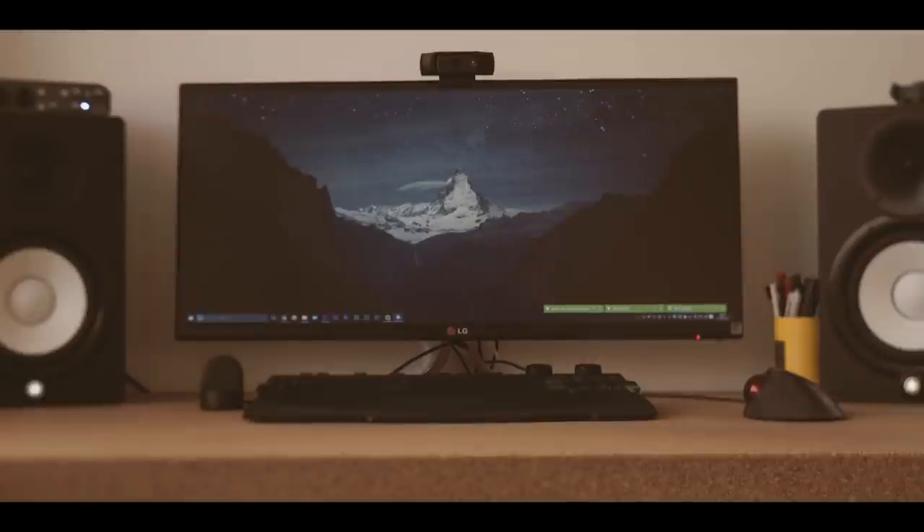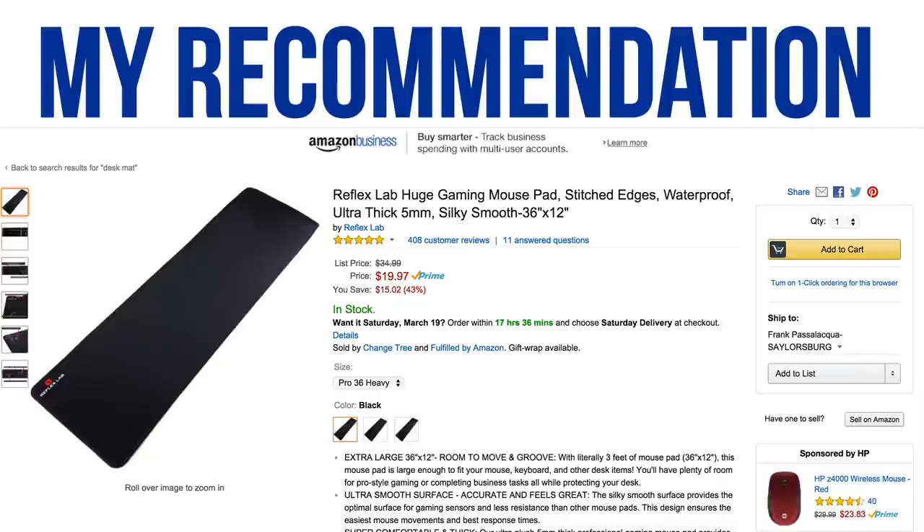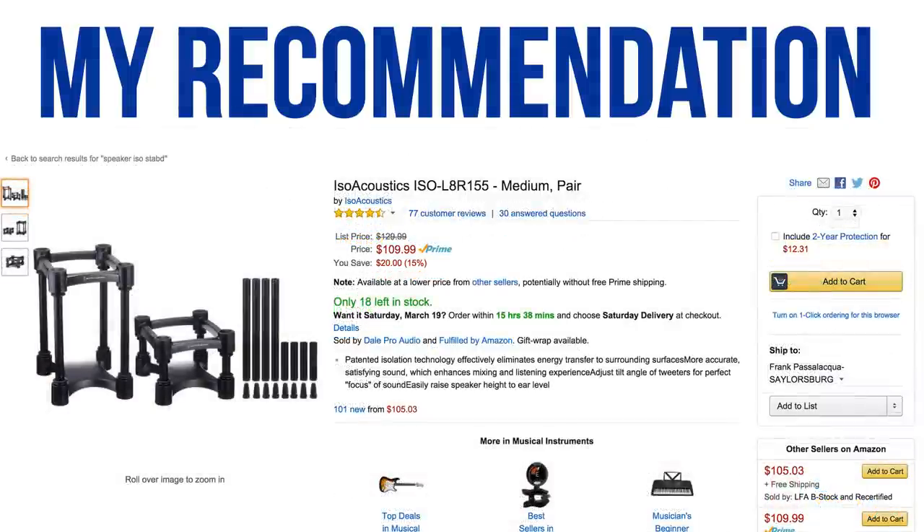First up are your studio monitors — looks like the HS7s on each side of your main LG display. While aesthetically it looks good with no foam or mounts, I think you could definitely take advantage of some monitor isolation pads underneath. It's going to make them sound better and avoid a lot of vibration on your desk. On Amazon they have a ton of different isolation pads for around $25 a pair. Another option while keeping a simple look are IsoAcoustics stands — adjustable height stands that look really nice, though they're around $110.